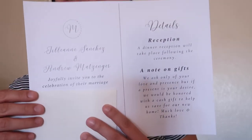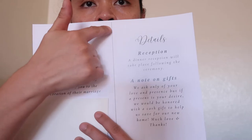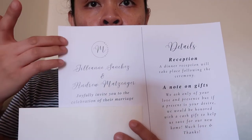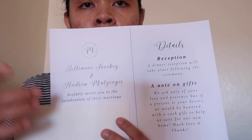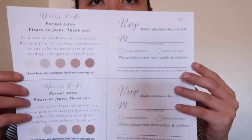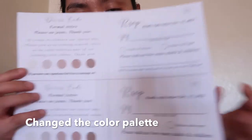So let's start making our invitations. This is what it looks like on the thicker paper. I'm just going to cut it and trim it here. What I'm planning to do on the sides is add gold foil — just paste it and stick it on each end. This will be the first page, second page, RSVP, and color palette. For one paper you get two pieces, so it's cheaper.